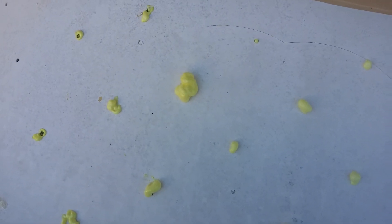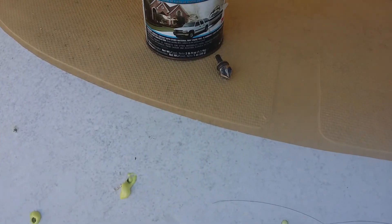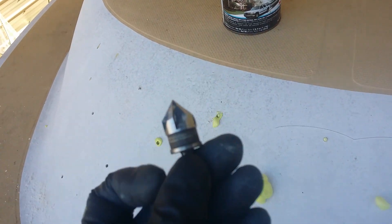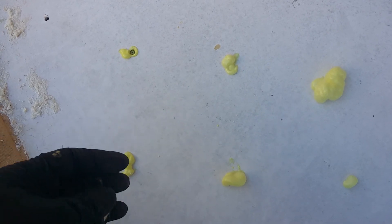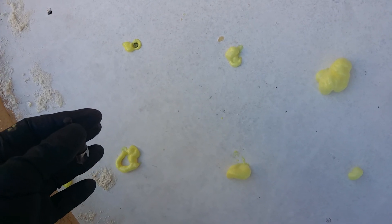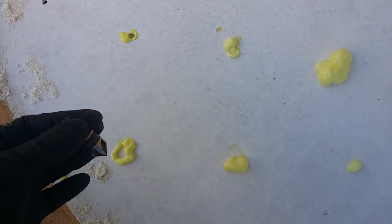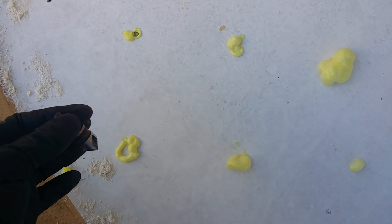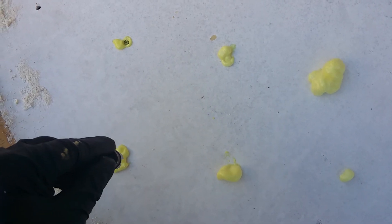After you're done spraying your holes, take a putty knife or whatever you have and scrape off all the foam to get back down to where your holes are. The can says about eight hours cure time, so give it a day or at least a couple hours — check it and make sure it breaks off cleanly on its own.